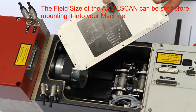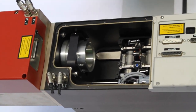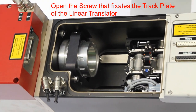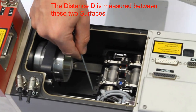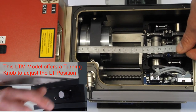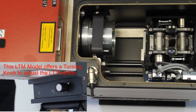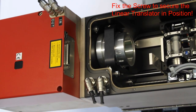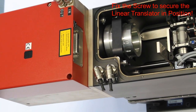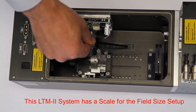Most axial scan systems allow you to custom set the field size. Even though the mechanical setup looks different for the various models, the main principle is always the same. The movable set lens is sitting on a Galvo driven axis on the linear translator. This linear translator can be moved within the LTM to set the field size. Here you can see the manual setup for an axial scan with spindle driven linear translator, and the field setup procedure is shown a second time for an axial scan with LTM.